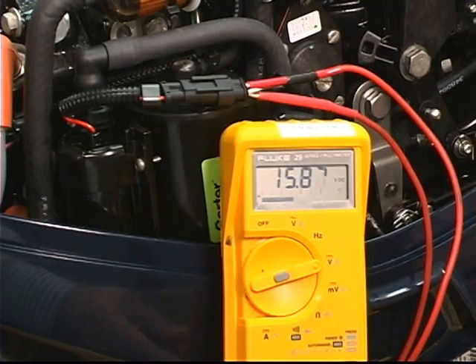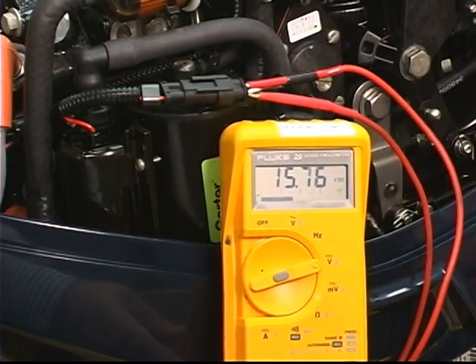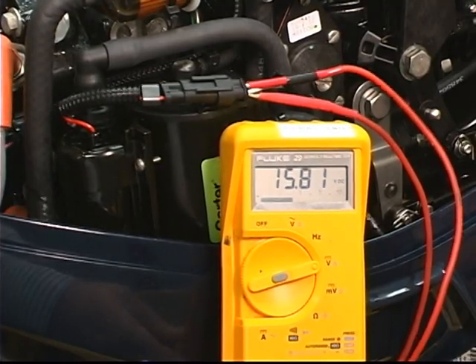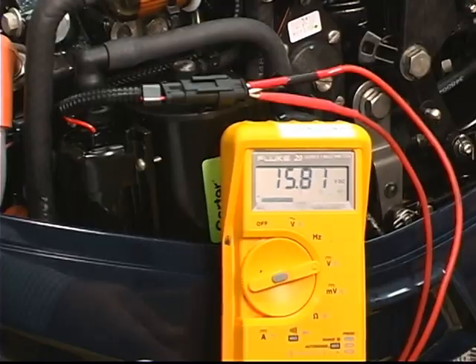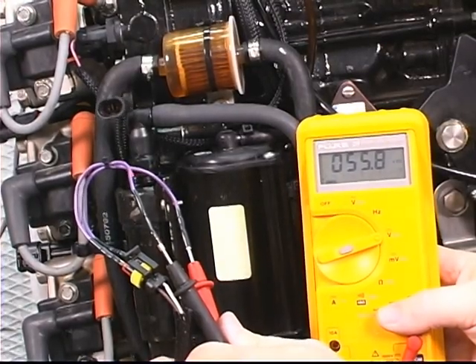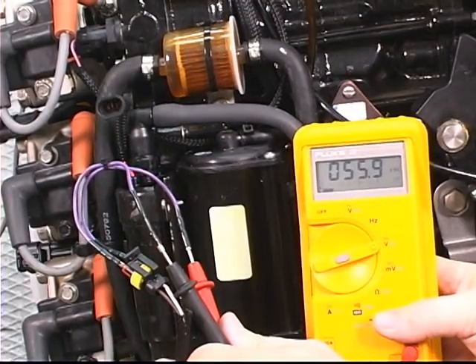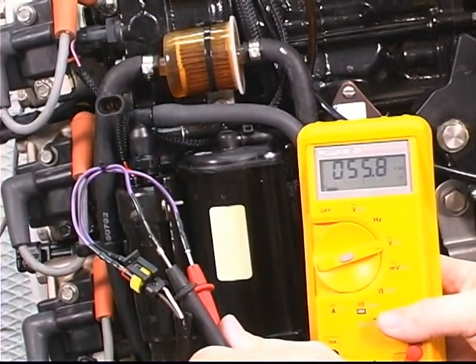If you hook a voltmeter across the two leads to the fuel circulation pump on a running engine, you would see around 15 to 17 volts DC, depending on the type of meter. If the meter is attached to the white with red lead and ground on a running engine, you should see 30 to 55 volts, depending on engine RPM.